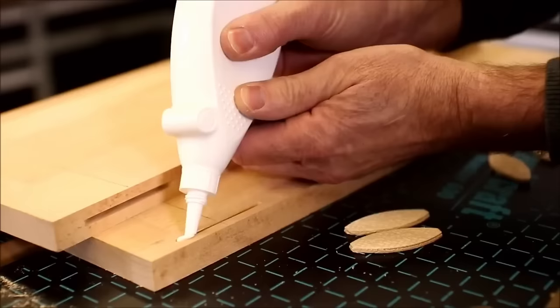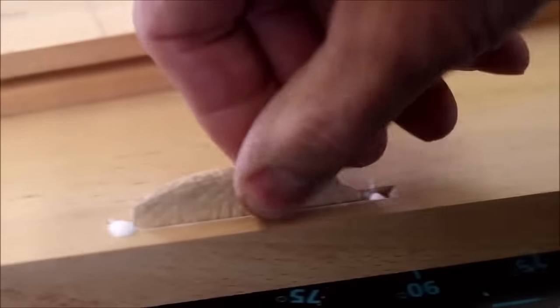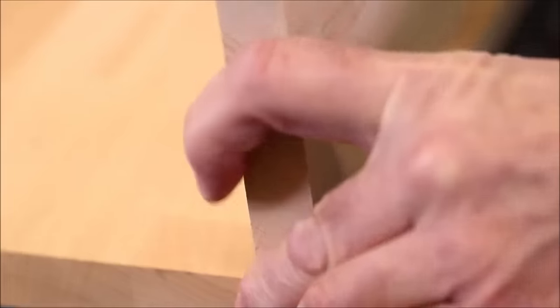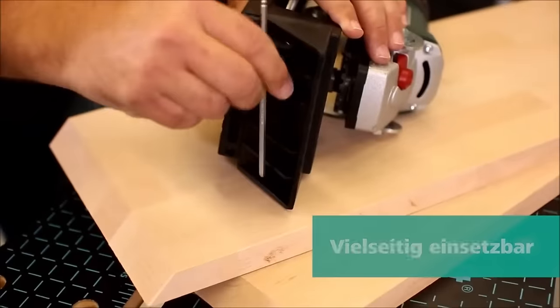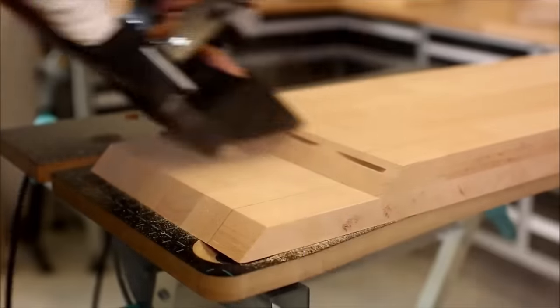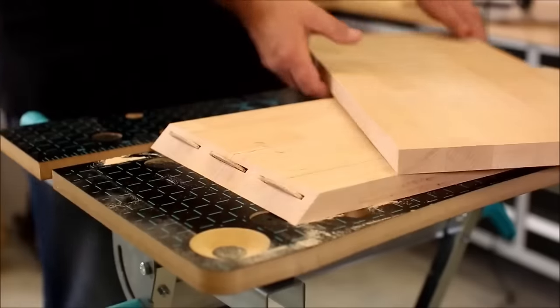Key features include an adjustable slot width for precision, flexible height and angle adjustments for various joint types, preset settings for efficient dowel size adjustments, and a dust collection bag to maintain a clean work environment. Whether you're a beginner or a professional woodworker, the Wolfcraft 292000 stands out as a versatile and user-friendly tool for diverse applications.